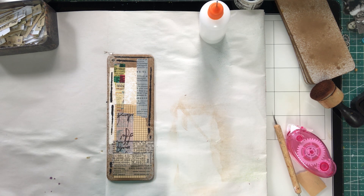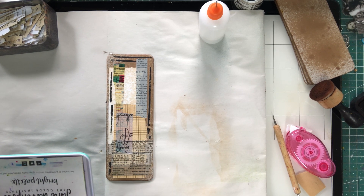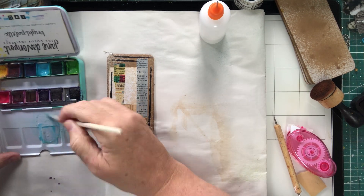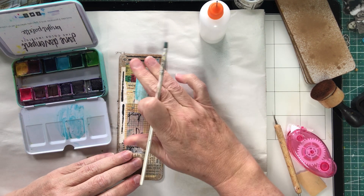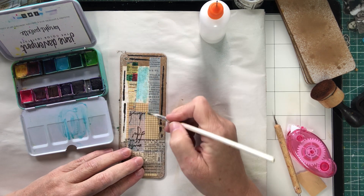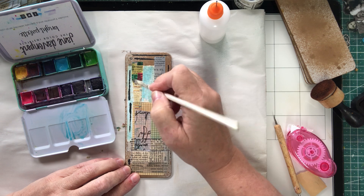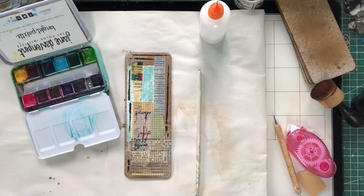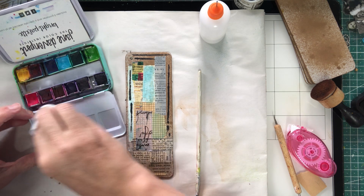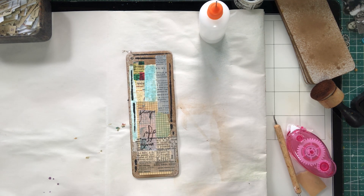Now I'm going to get my Jane Davenport paints and just give this a bit of a paint over. I should use a cloth but I don't — I just use my fingers. I just like that pop of color. Another thing I'm always using in the craft room are baby wipes — I've got them for the baby so I just steal them. They're the best things.